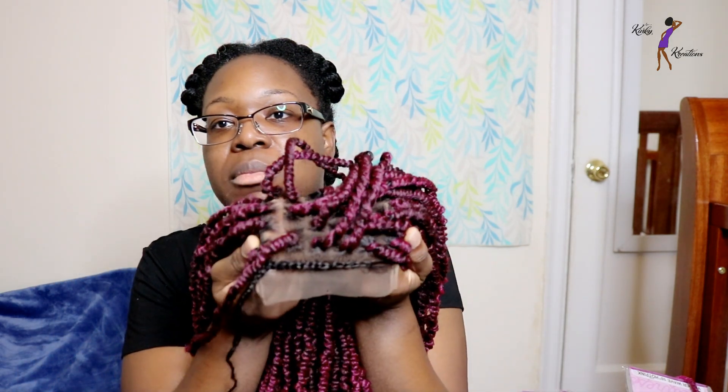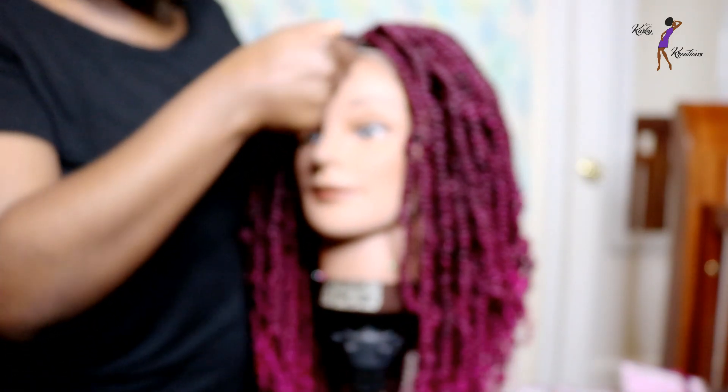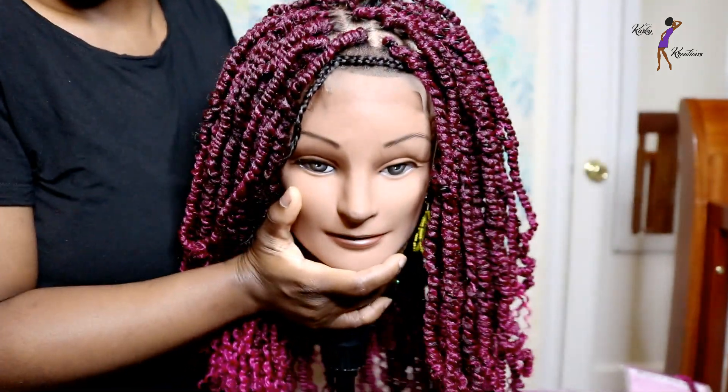I also have a little braid here in the front which is for the baby hairs. I'm going to go ahead and put it on my mannequin just so you guys can get a better visual of what it looks like and how it turns out.